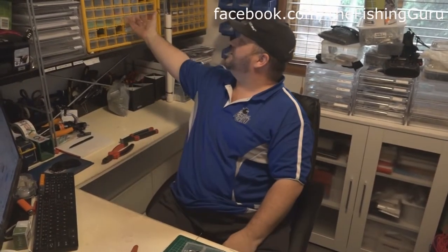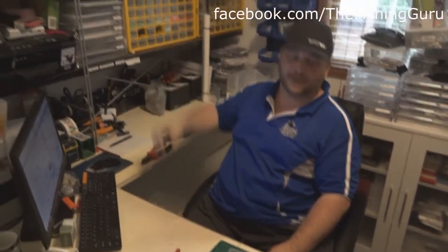Welcome to Guru HQ. This is the most unorganized, organized mess in the world. You'll notice here where we have all our separate components - this is how we make all your rigs up, guys. So thank you for your support there as well.